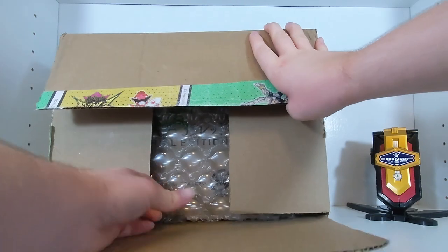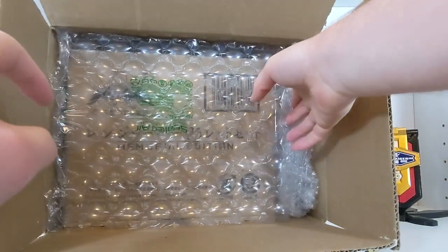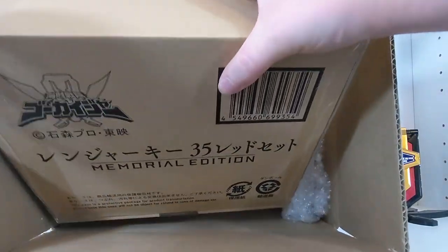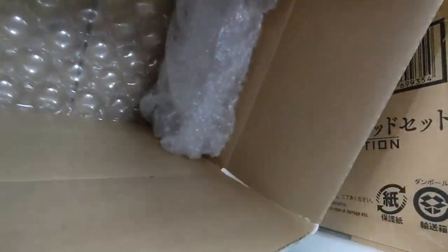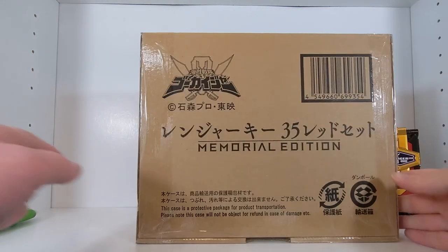This was a very pricey set, and for a ranger key collector like me there's really only one reason to get this — or I guess kind of two reasons. If you are not much of a ranger key collector, I can highly recommend this set just from the get-go. Let me find enough space and move the box out of the way — and here it is.